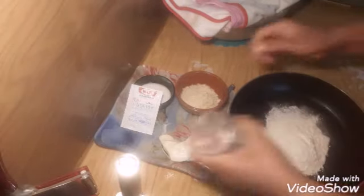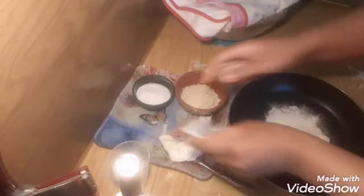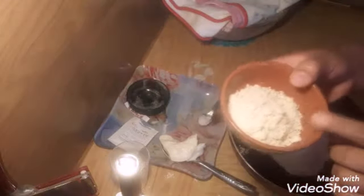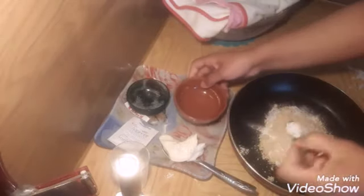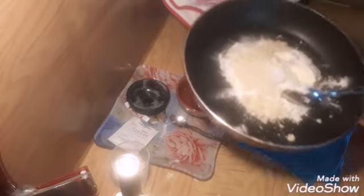I'll cover it with plastic and let it rise, then come back to you. While waiting for our bread to rise, I'm going to prepare some topping to put on top of my bread. I have here about a quarter cup of cake flour, a tablespoon of baking soda, two tablespoons of sugar, two tablespoons of ground almonds, a teaspoon of salt, and a tablespoon and a half of butter.